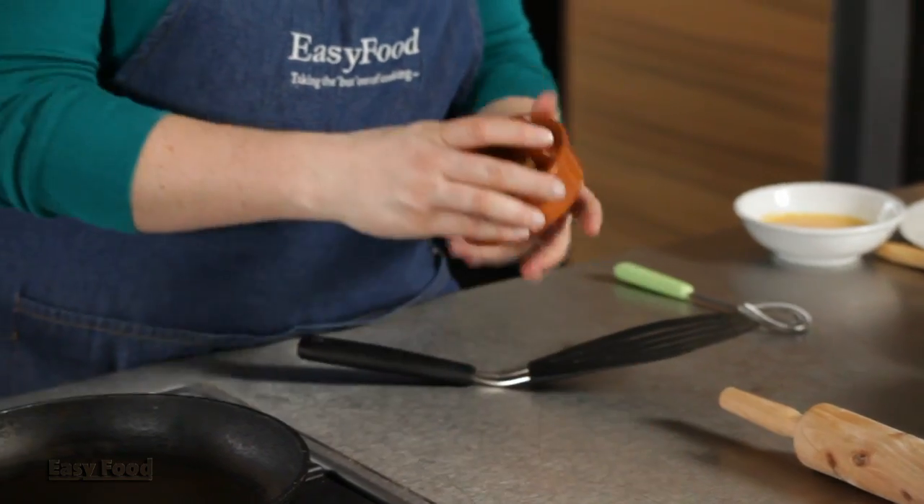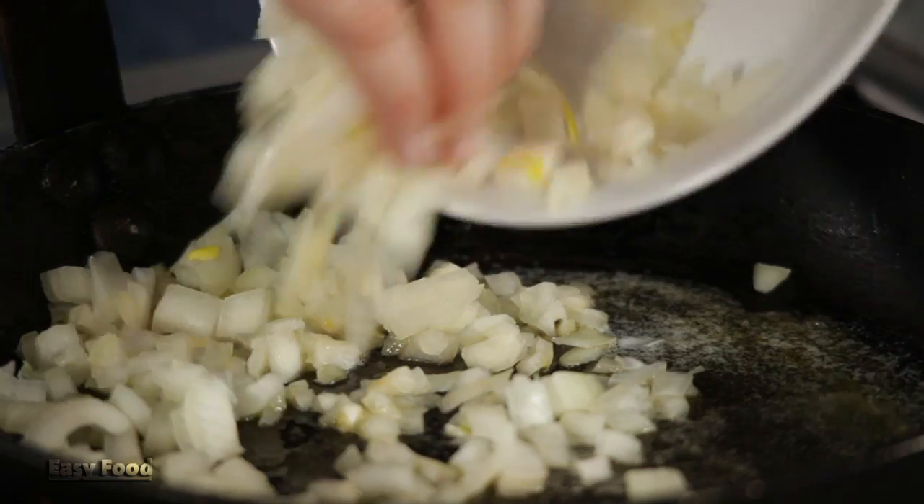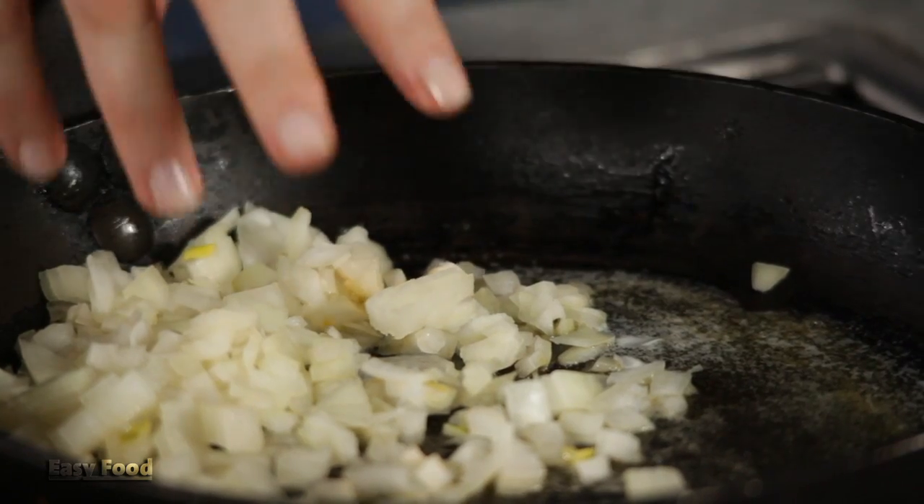Now that the pastry is in the oven, you can get started on the mixture. Just melt 15 grams of butter and you're going to add one chopped onion. Just cook the onions for about four to five minutes until they're soft and translucent.